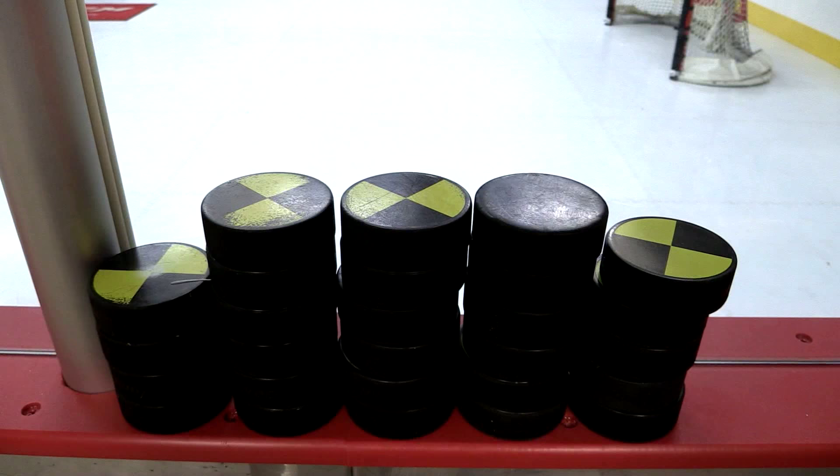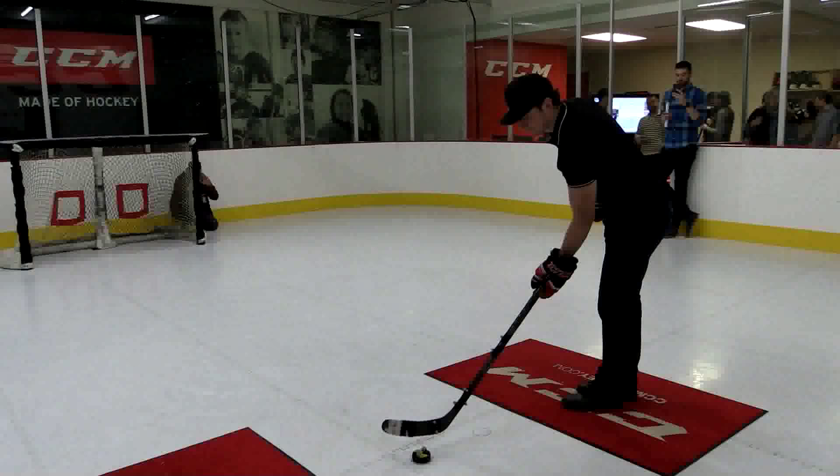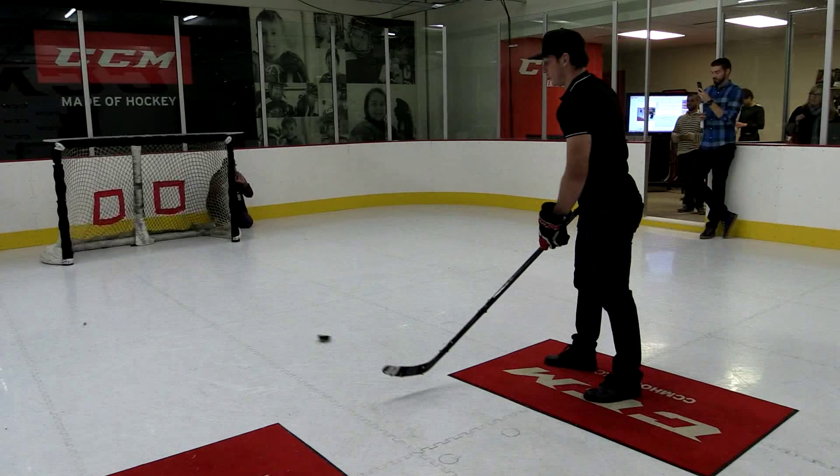Over here we just plotted your puck speed — it peaks at about 66 miles an hour, so that's just a snapshot. Standing still too. Like if I was skating it would be harder, right?